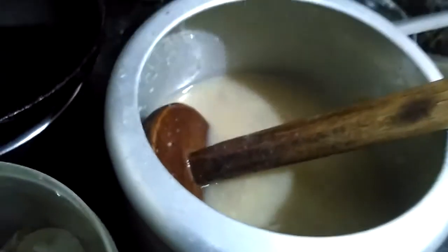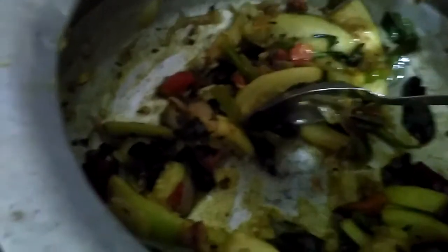I mixed pappu and tamarind palpa. I added the pulp and pappu.